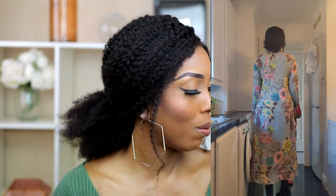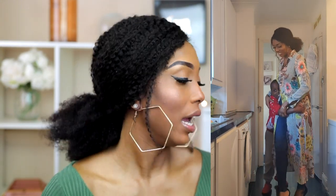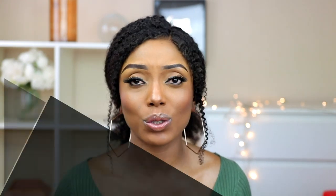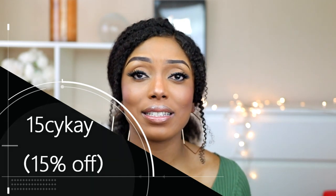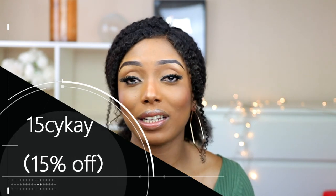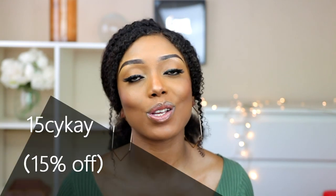That's it for this haul, guys! I absolutely love almost everything I got. The red dress is my favorite, and also the leather skirts and some of the tops. Please let me know in the comments which outfit is your favorite. Thank you so much for watching and for all your support and love — I appreciate each and every one of you. Let's stay hopeful and pray that things will get better and we'll come out of this stronger and better.